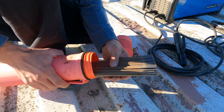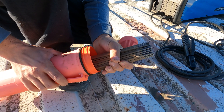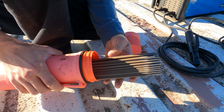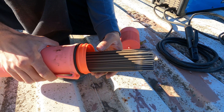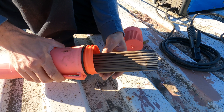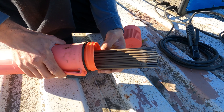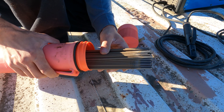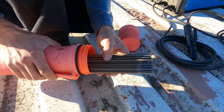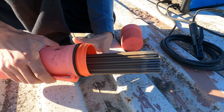As far as welding rods, I have one-eighth inch 6011 rods — this is what I'll be using for the majority of the welding process. I chose these because they work really well if you have any rust, impurities, or in our case some paint; they should be able to burn through that and still create a pretty structural weld. Now 6011 is not the prettiest welding rod, but it's my rod of choice for this project.